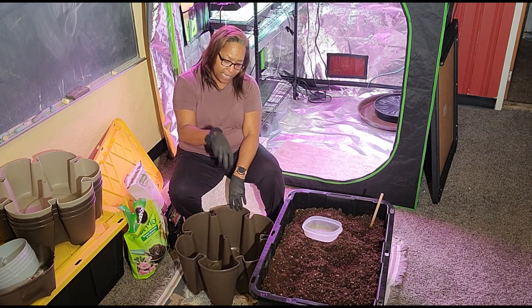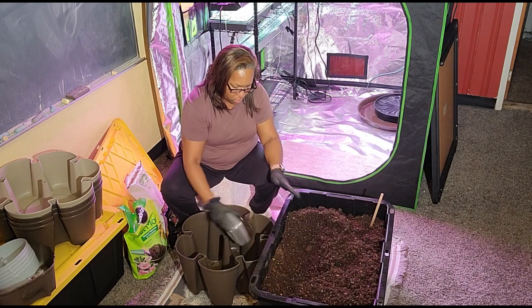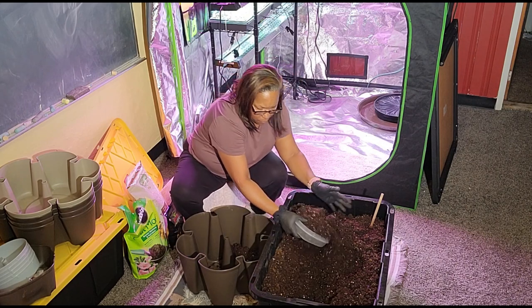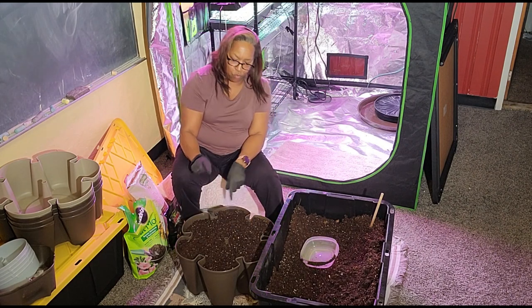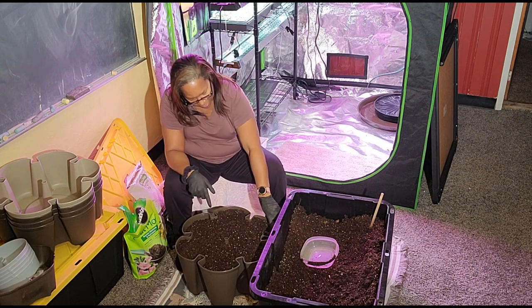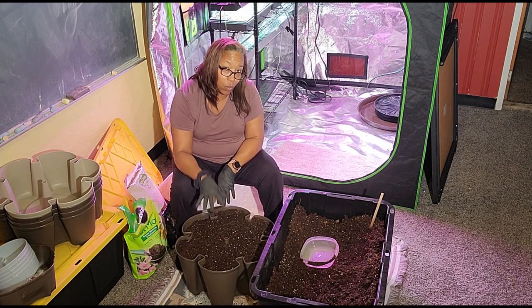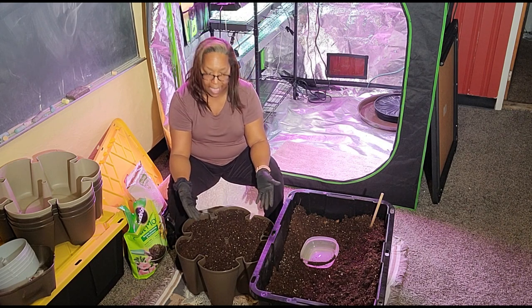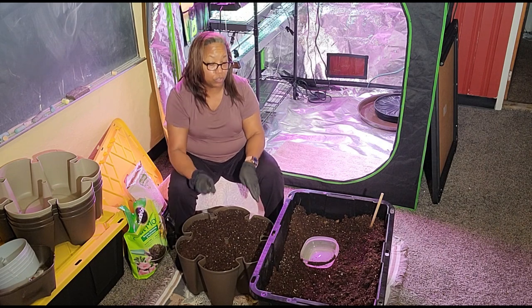I filled it all the way up to the fill line, all the way around. If the soil was not moist and I put water on it, it would have just sunk down and been about half full. But since this is already very damp and moist, I know that I'm truly at my fill line.